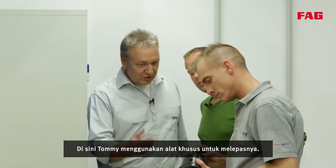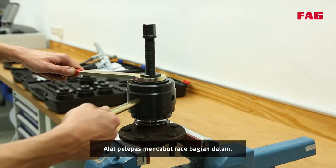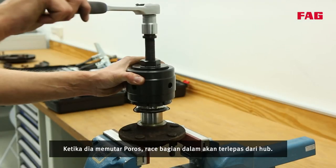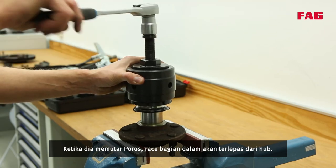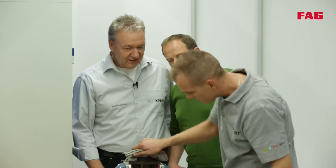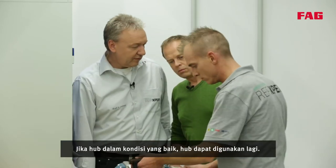Here Tommy is using a special tool for removal. It's quick and simple. The removal tool grabs the inner race, and when he turns the spindle the inner race will be removed from the hub. If the hub is in good condition it can be used again.